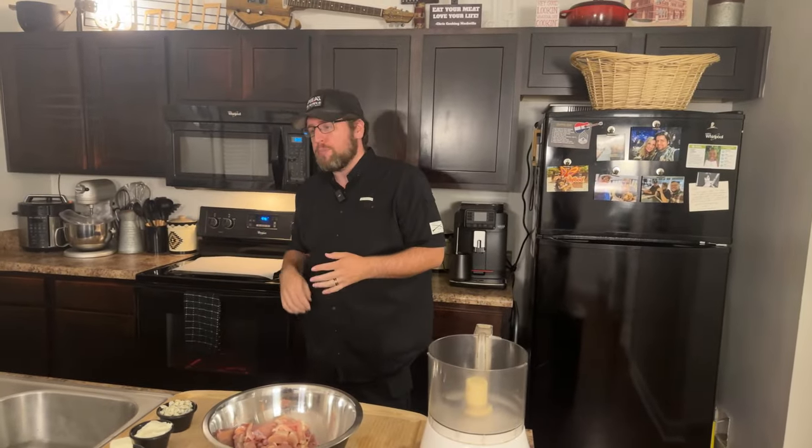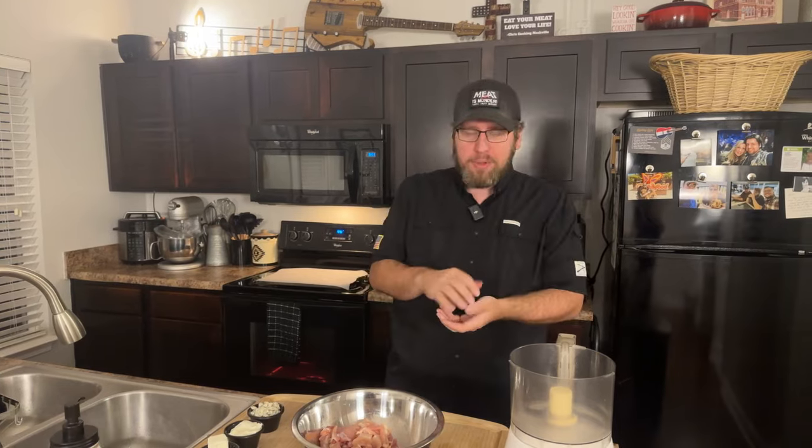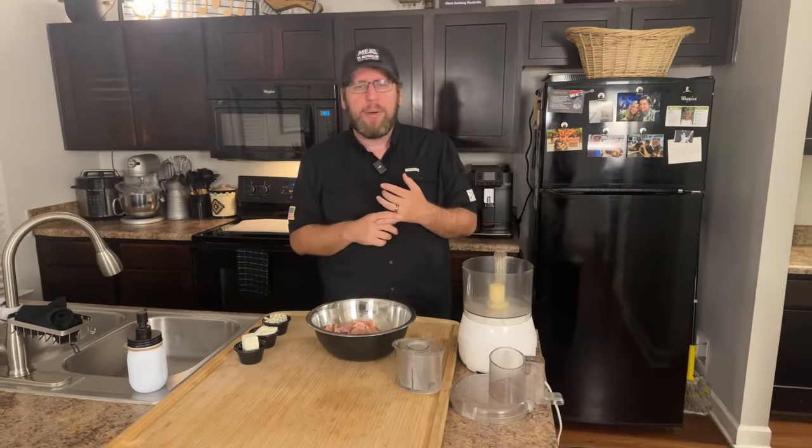Tonight we are doing buffalo chicken meatballs. Instead of just rolling them out and baking them on a tray, I'm going to use bamboo skewers — kind of like a long meatball. There's a Japanese dish called yakitori, and a type called tsukune, which is minced chicken on a skewer that's grilled. We're going to do a similar approach with buffalo chicken meatball skewers.